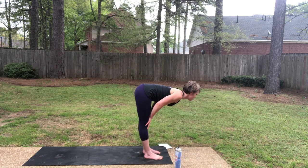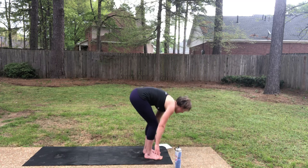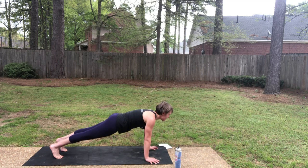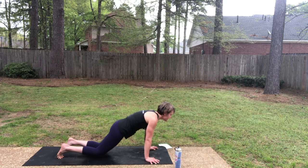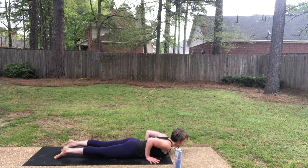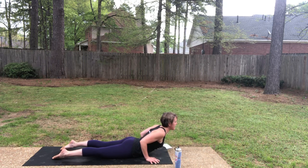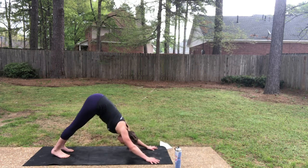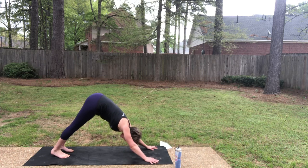Slide your chest forward, draw your shoulders back, and then as you exhale, step to plank. Inhale in your plank. As you exhale, lower the knees, unhook the toes, and then continue all the way down to the floor. Inhale, Cobra pose — lift the chest with the hands, pull back. And as you exhale, downward facing dog. That was the first of 12.